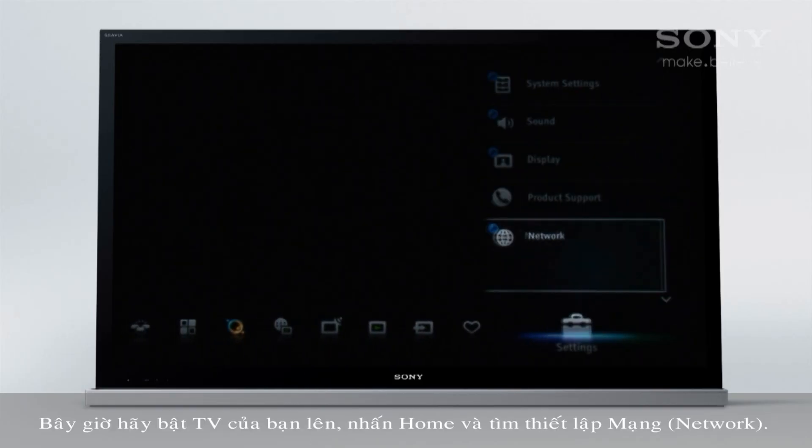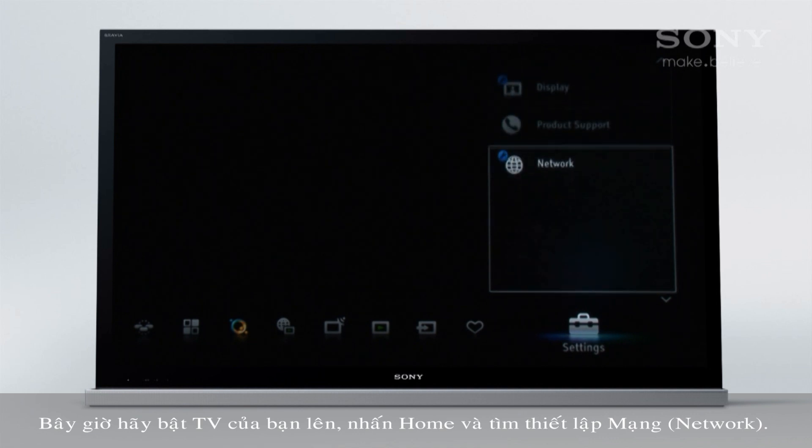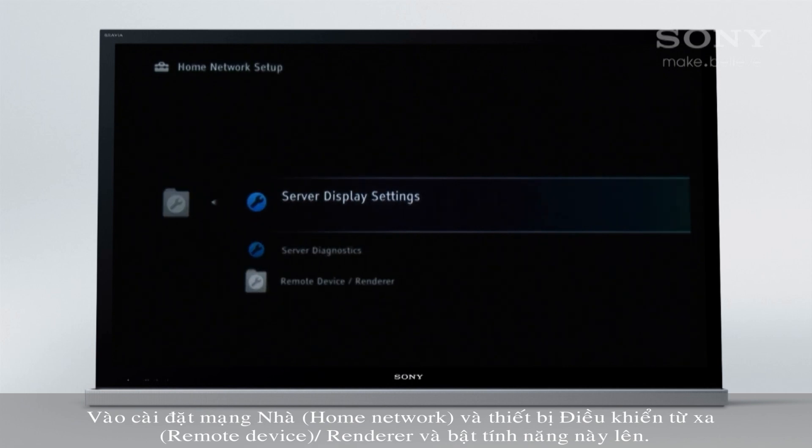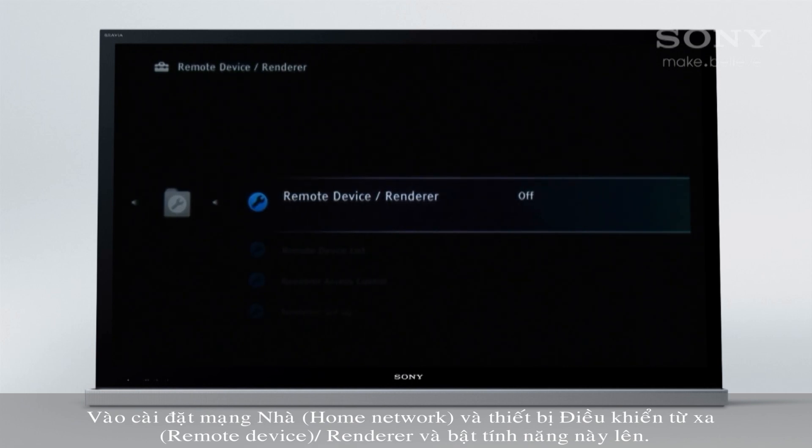Now turn on your TV, press home and find network settings. Go to home network setup and remote device renderer and turn the feature on.